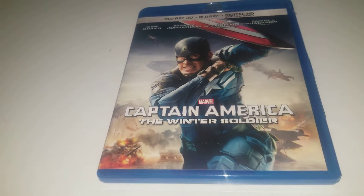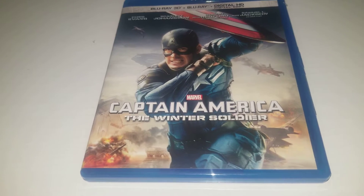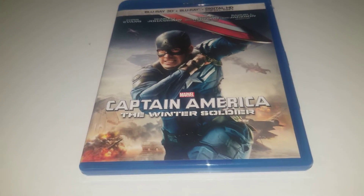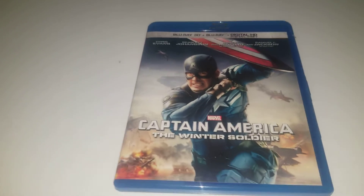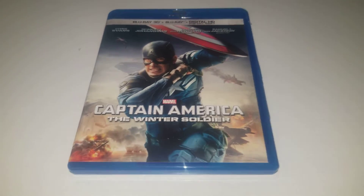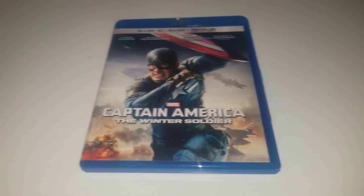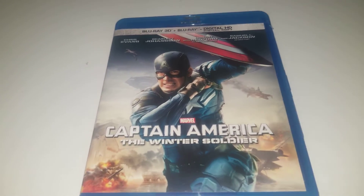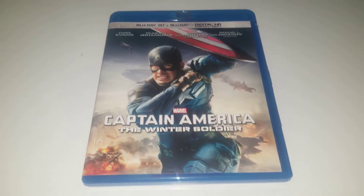I really don't have any major problems with this movie — this is one you should really watch. I give it a 9.5 out of 10. It's not one of my top three favorite Marvel movies, but I have it around top six. I still love it. This is definitely one to buy on Blu-ray and definitely worth seeing. That's it for today — see you guys next time, bye-bye.